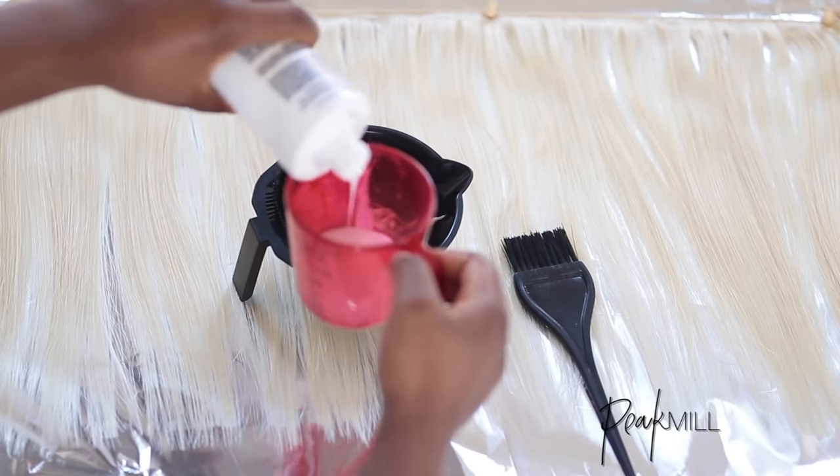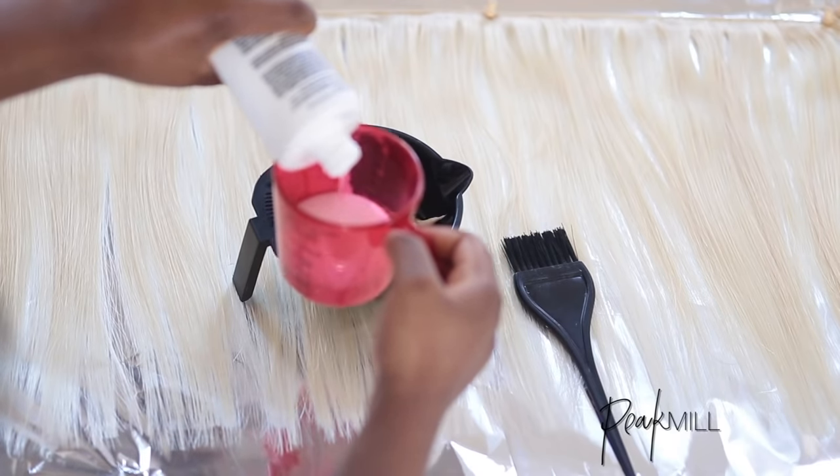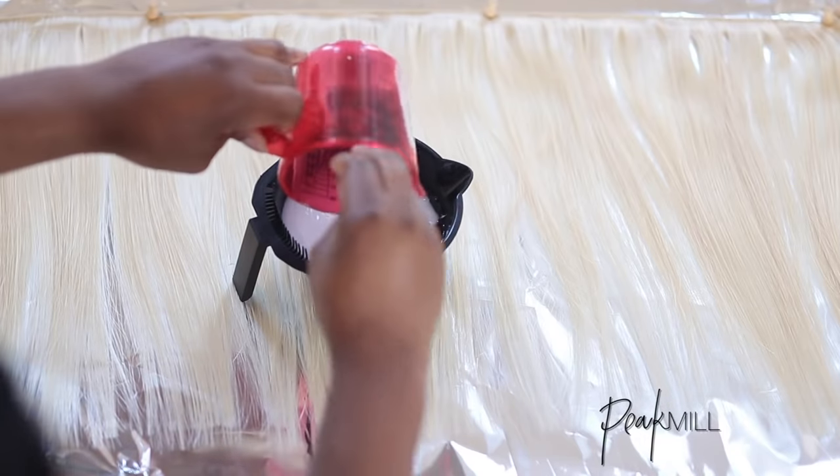I also added the amount of developer as instructed by the packaging, mixed it all up, then saturated the hair with it.